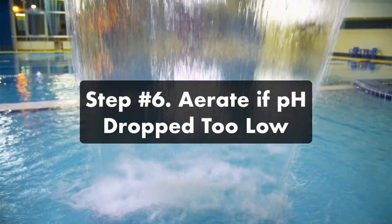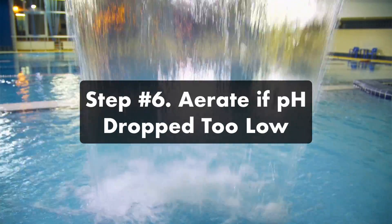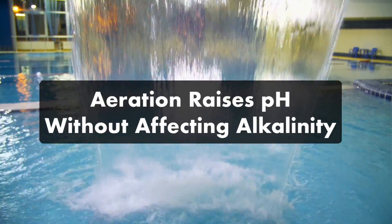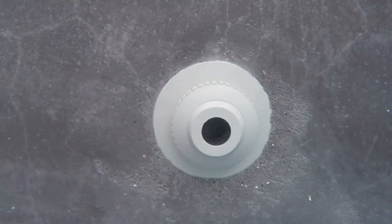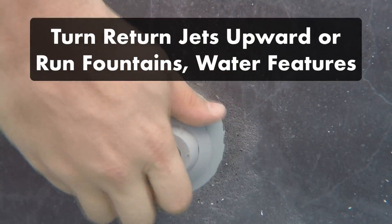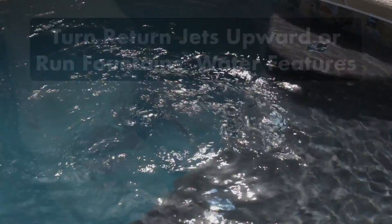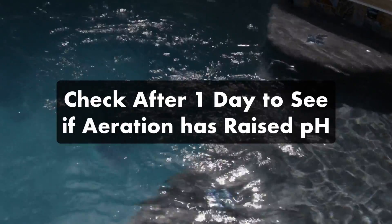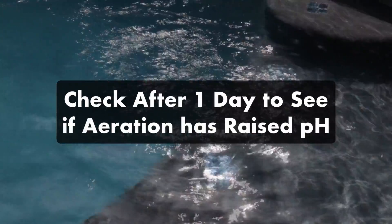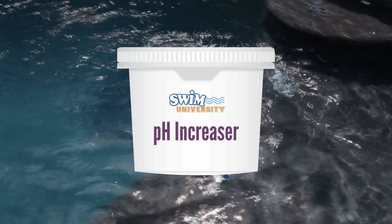Step six, aerate your pool if necessary. If your pH dipped too low but your alkalinity is now within range, you can aerate your water. Adding air is a natural way to raise your pH without using chemicals. To aerate, turn your return jets upwards and turn your pool pump to its highest setting, and turn on any water features like an aerator or fountain. Check your pH level again the next day to see if it's risen to normal levels. If the pH still needs to be increased significantly, add pH increaser, a little bit at a time.